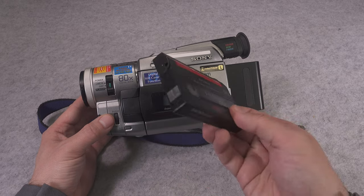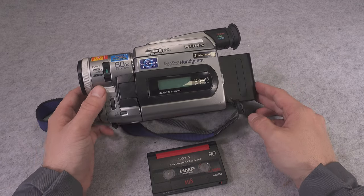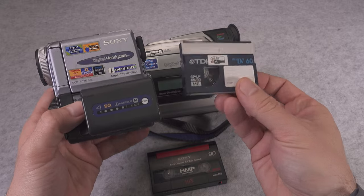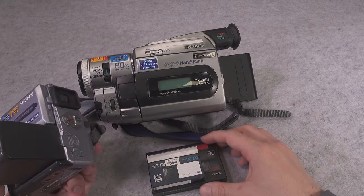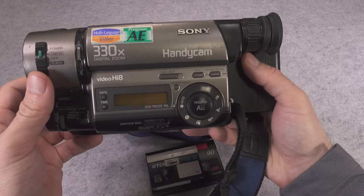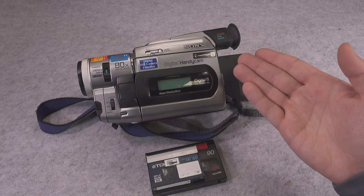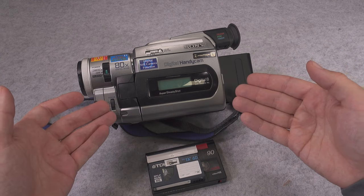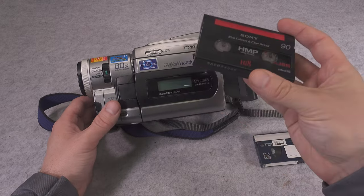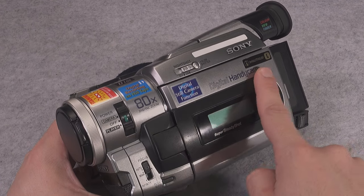It is an absolutely amazing device, and they were manufactured for a really short period of time because they were quickly phased out by the MiniDV tape, which was dedicated for digital and is much smaller, allowing for really compact cameras. What happened was they already had the recording head and all the mechanical parts — they just encoded the analog video signal into digital and created a device that can record digital data onto your regular Hi8 tape.